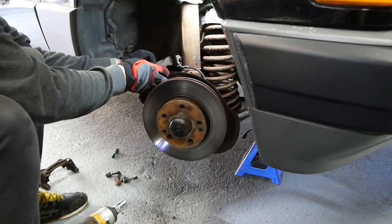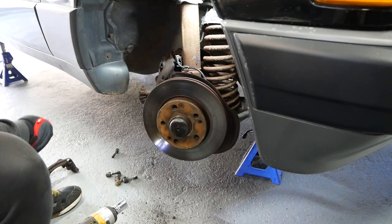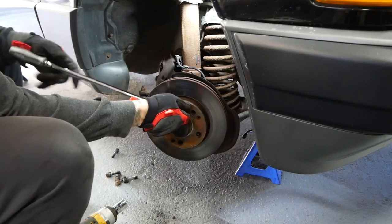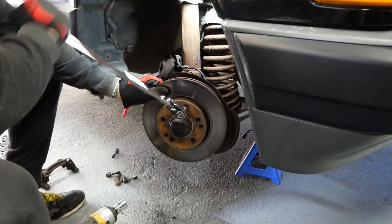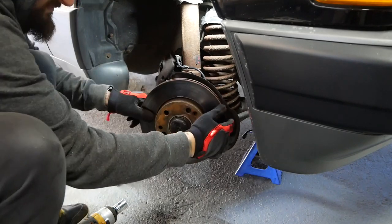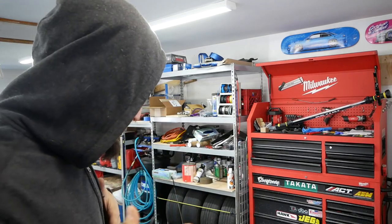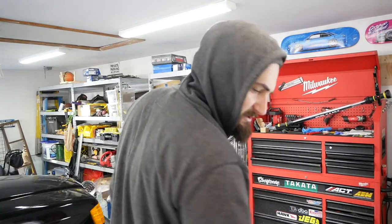Put this caliper somewhere so it's not hanging. The Allen key bolt shouldn't be tight. Rotor's off — all that stuff's off. I'm painting it up so it'll be a little while before I throw this stuff back on. Let me go get the rotors and pads to show you what we got. I'll show you the rears too.